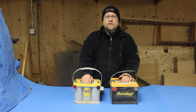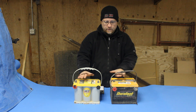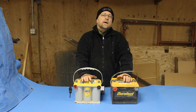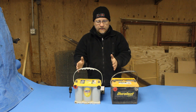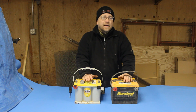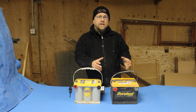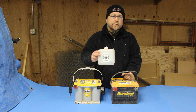Let's talk about the difference between a regular battery and these AGM batteries. Now, these are both lead acid batteries. That just means they have electrodes that are made of lead — basically lead plates — and those lead plates are submerged in an acidic electrolyte solution, and that solution is made of a diluted form of sulfuric acid.